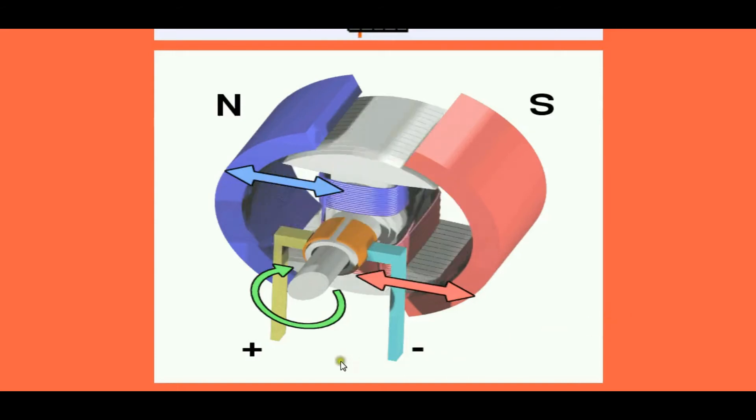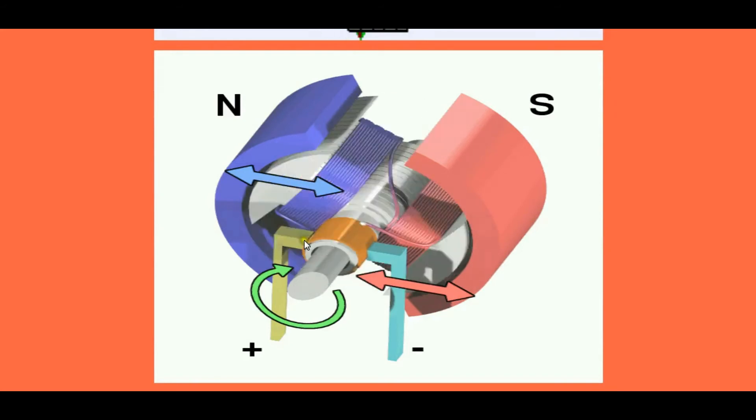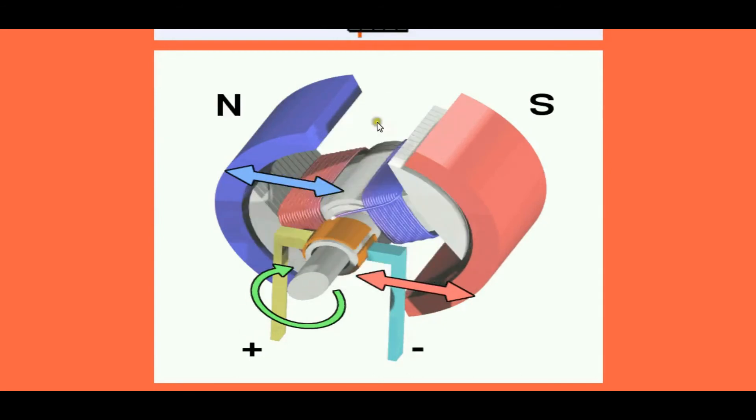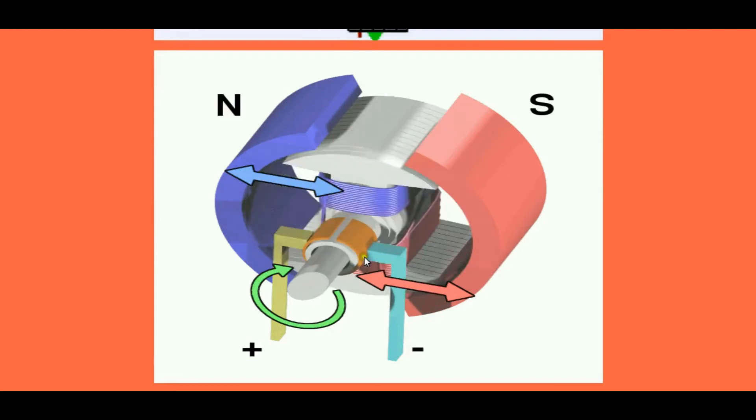This is how motors work. We have a commutator and a carbon brush because the coil itself is moving and we have to supply electricity to the moving coil. So there are two connectors called brushes or carbon brushes that touch the commutator. The commutator receives electricity from the battery and it passes through the coil. The same kind of carbon brush and commutator are used on both sides to maintain contact. This is the working of a DC motor.